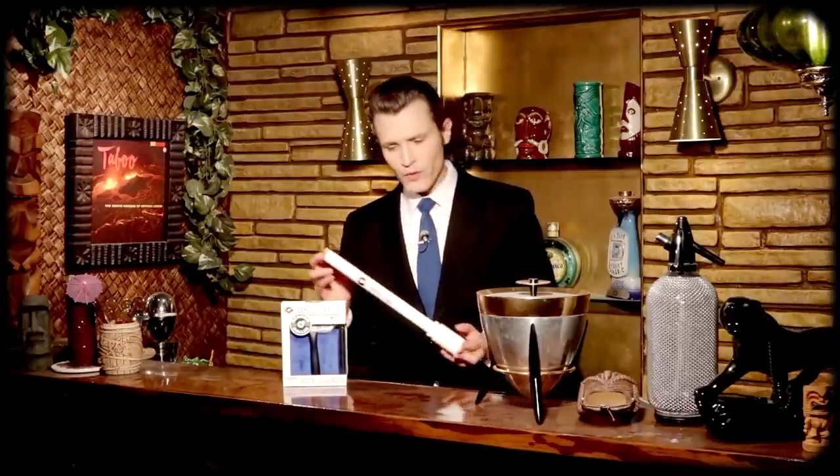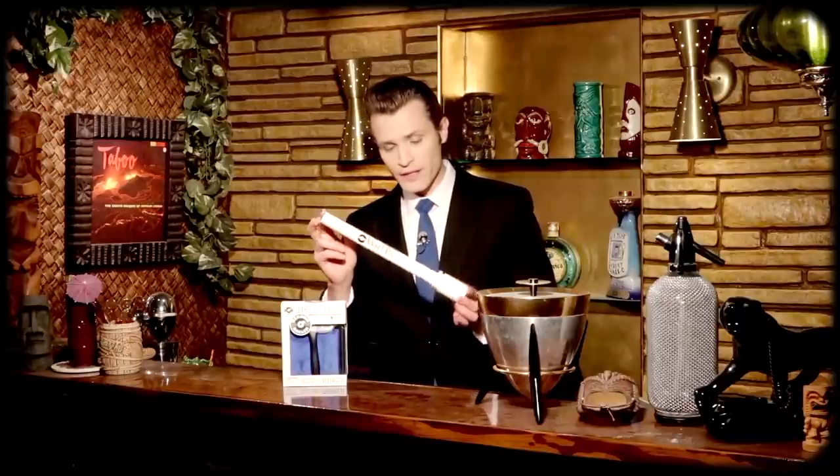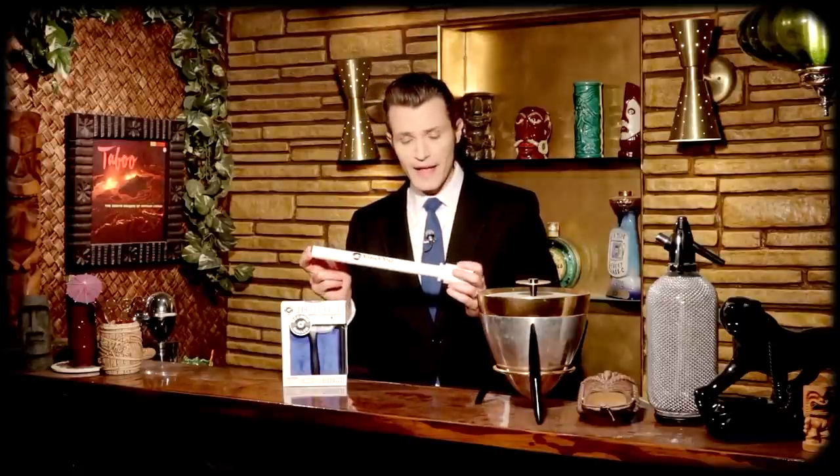Hey everybody, welcome back to another product review. This time around I'm taking a look at the Record Roller by Vinyl Vac. Now, if you remember a couple years ago I reviewed the Vinyl Vac itself — an attachment to any shop vac that turns it into an economical vacuum-based record cleaning system. And now they're back with this, which is like an in-between — every time you put on a record you use this kit. We're gonna get into what comes in the kit, how it works, then wrap it up with my final thoughts. Full disclosure, Vinyl Vac did send me this kit free of charge, but my opinions are my own. Let's begin.